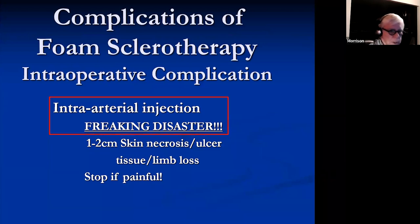Intra-arterial injection is a disaster complication that's not that hard to do, particularly in the distal leg. You absolutely need to avoid this because it is a flat-out disaster. Once the injection is done, the die has been cast.